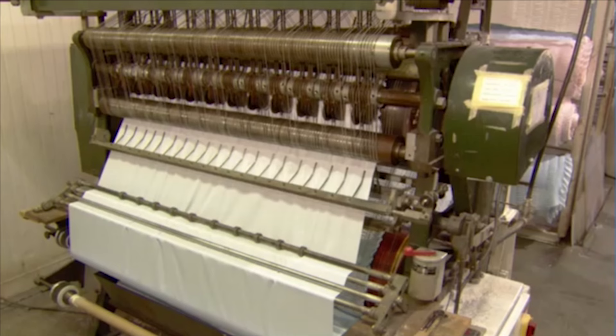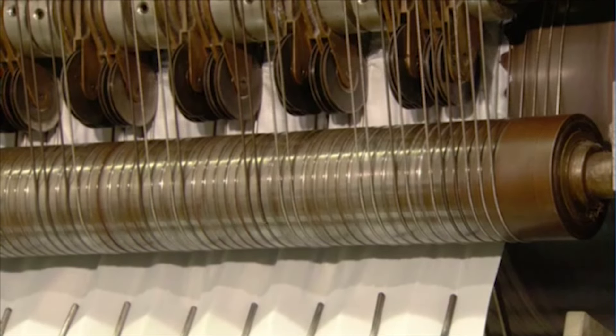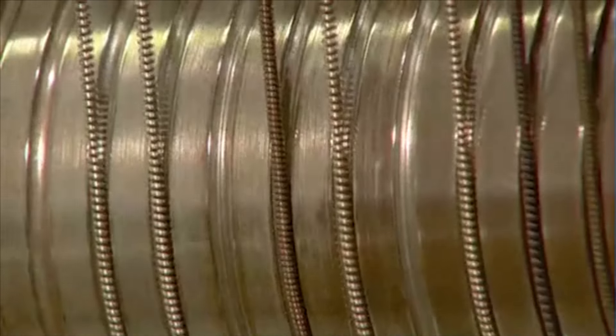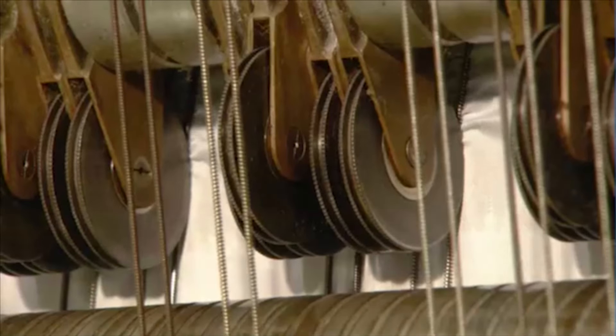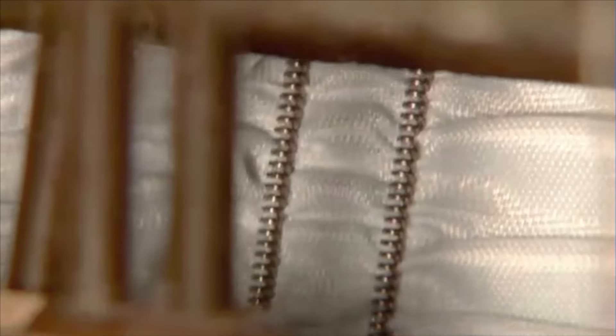The casket is lined with crepe, a synthetic fabric which is formable when you apply high heat. This specially designed machine heats the material with an iron, as serrated wheels gather it into decorative pleats known as shirring. The high heat forms the fabric to this shape permanently.